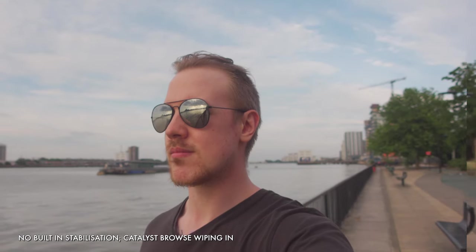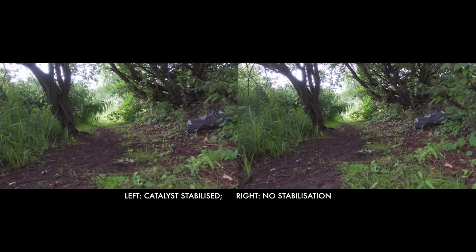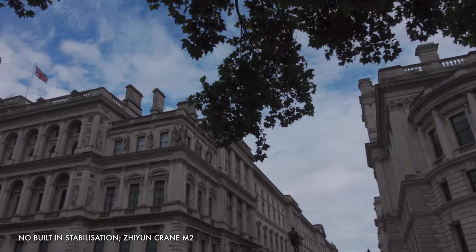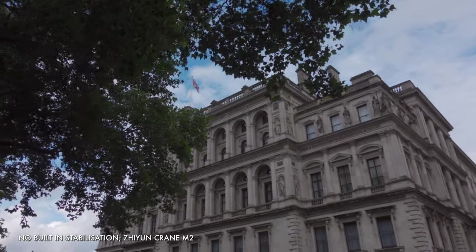Active steady shot is not perfect, but it does a good job in a lot of situations. Plus, you still have another option to try: Catalyst Browse, which uses gyroscopic data recorded by the ZV-1 to allow stabilisation in post-production. The results can be great, with minor trade-offs including a crop which you can control to balance stabilisation and field of view, the need to shoot with a couple of specific settings and the need for sometimes slow rendering in post-production, but it's a great extra option. The other stabilisation option is to use a gimbal. I'm a fan of the Zhiyun Crane M2 with the ZV-1, and thanks to the super light construction of the camera, a light and compact gimbal like that one will work great and make any shaky, jittery footage nothing but a blurry memory.